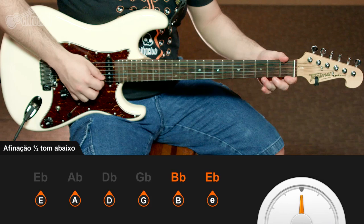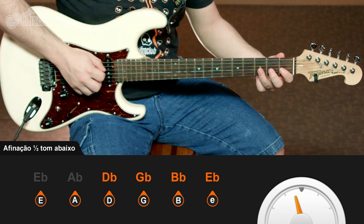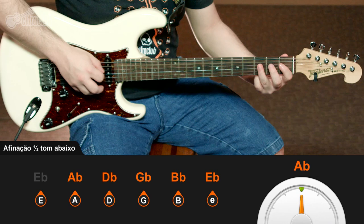A primeira corda em Mi bemol, a segunda corda Si bemol, terceira corda Sol bemol, na sequência Ré bemol, Lá bemol, e Mi bemol.